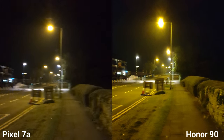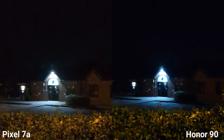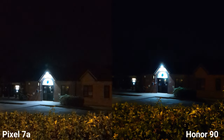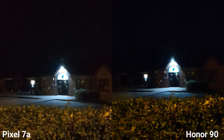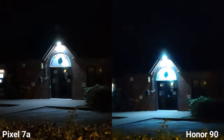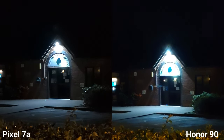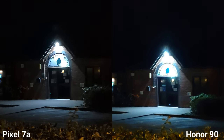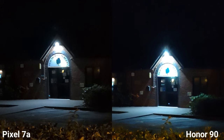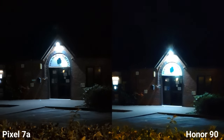This is the quality in darker scenarios — I don't have complaints here on both. Let's go to 2x zoom. Can you actually read what it says? I can clearly see it on the Pixel, but the video is a little bit too bright on the Honor 90.